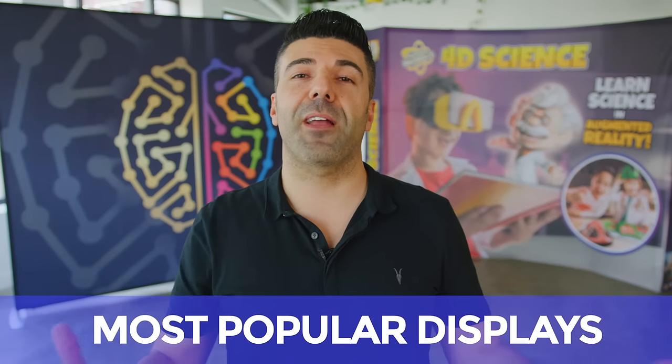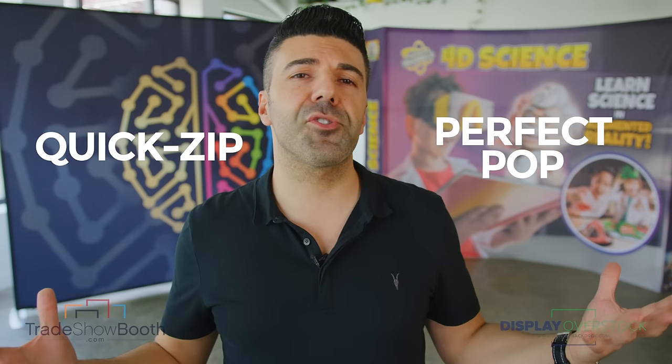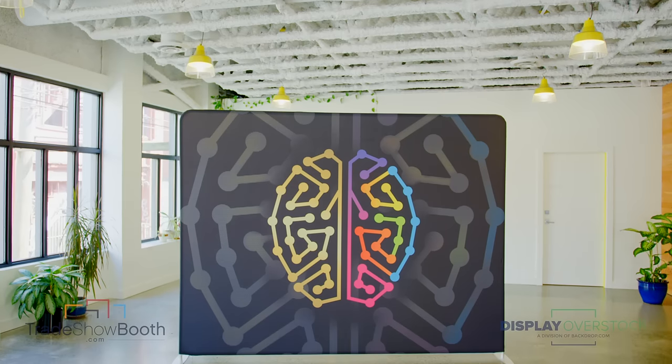A commonly asked question we always get: which is better, the Perfect Pop or the Quick Zip? For us, it's about brand exposure and just simple presence. The Quick Zip is a little bit more sleek and modern, takes up less space, creating more of a fresh, dynamic look.